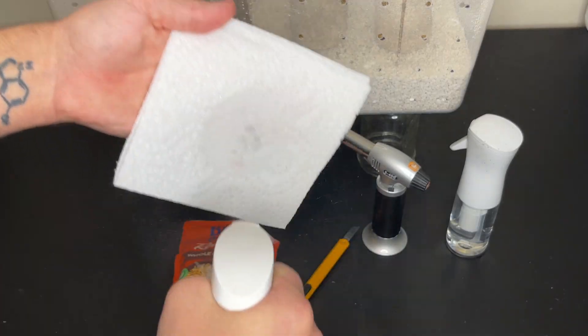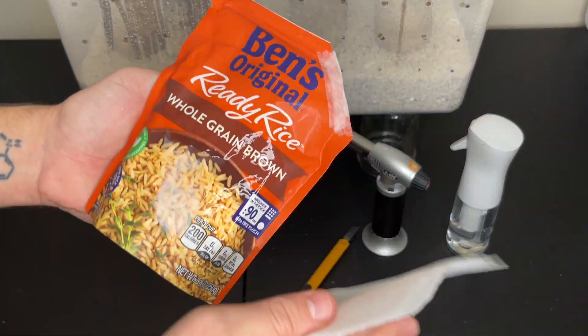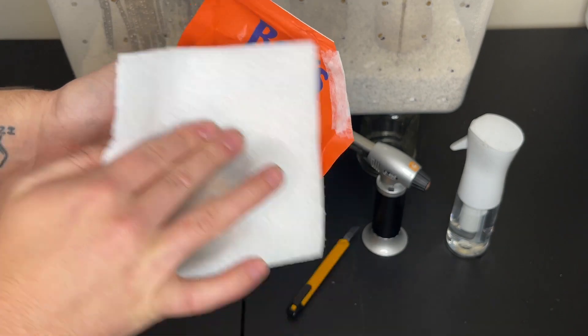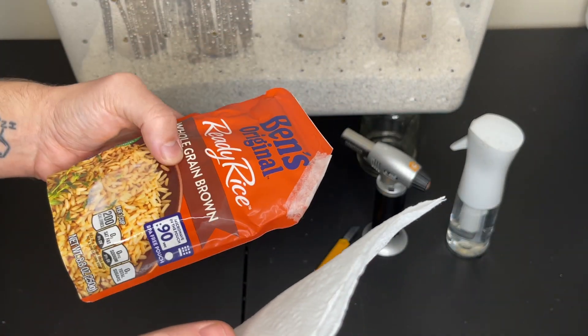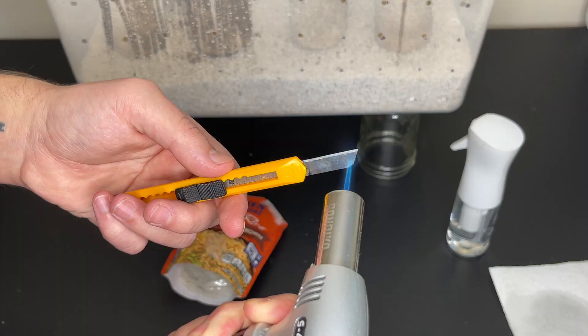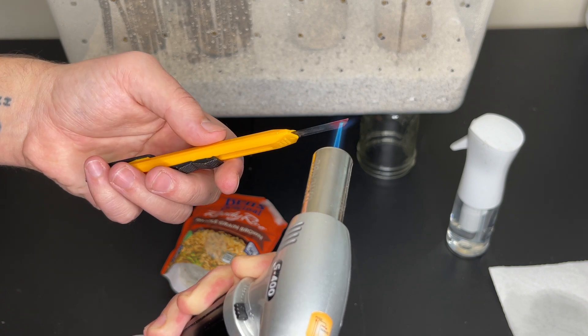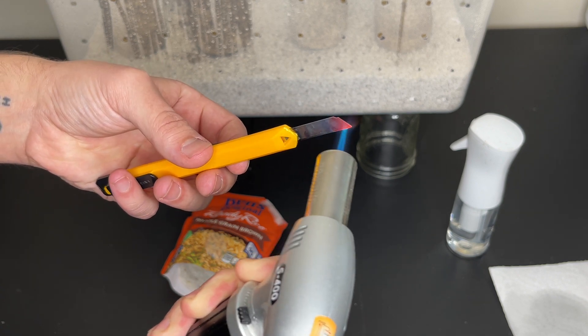Now that the bag of ready rice is colonized with the lion's mane mycelium, I wipe the outside of the bag with isopropyl alcohol. Then I flame sterilize a razor blade, let it cool down, and then I slice a hole for the lion's mane mushroom to grow out of.